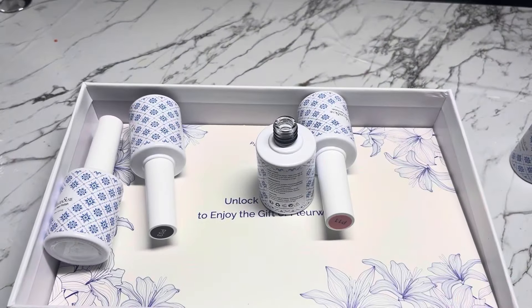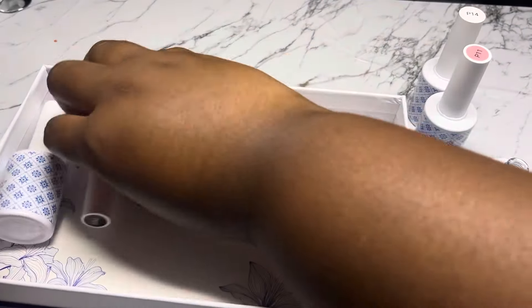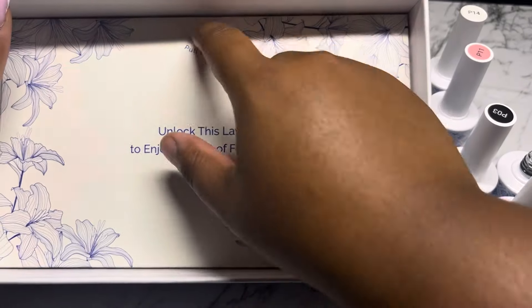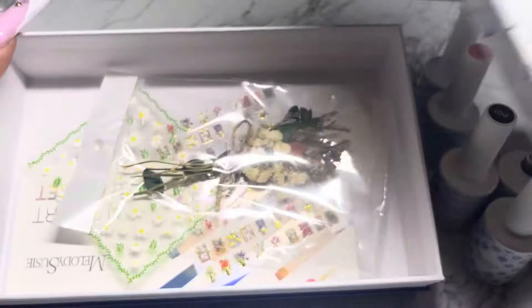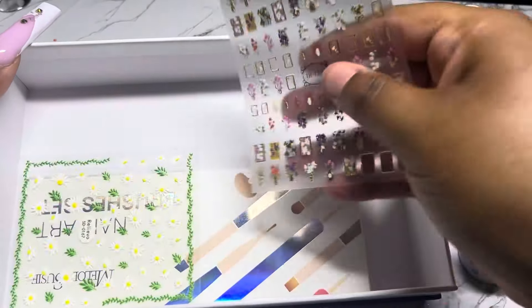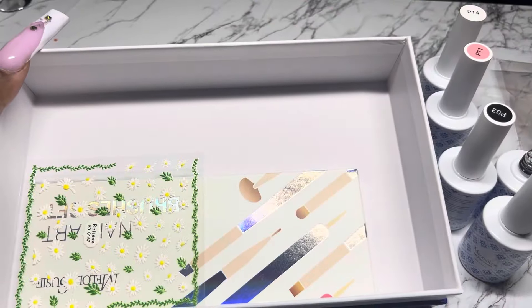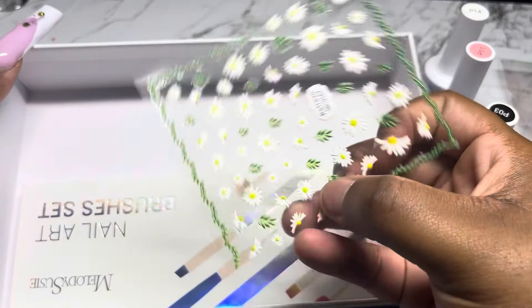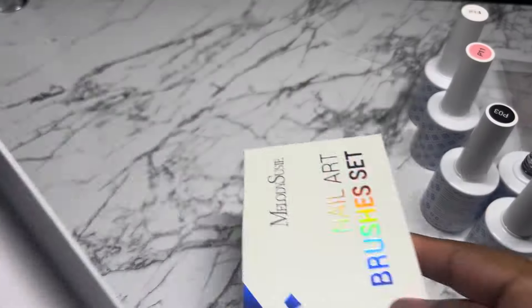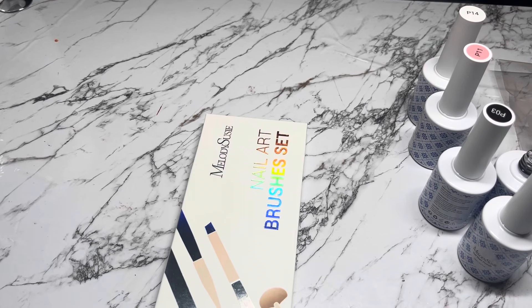I am going to be giving this away — I'm just going to throw it in one of my mystery boxes. The colors are white, pink, black, and red. I have enough blacks and whites, and plus these white and black aren't opaque — they're more translucent, so you have to go in like two or three coats. I was super excited about the little dry flower, but I did leave that in the box I'm giving away. I kept the brush set — I'm sorry to tell you, you'll have to get your own.